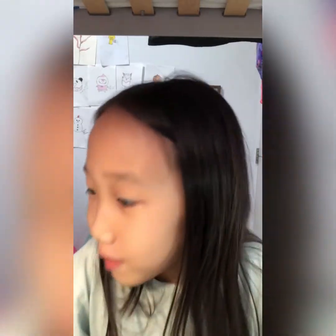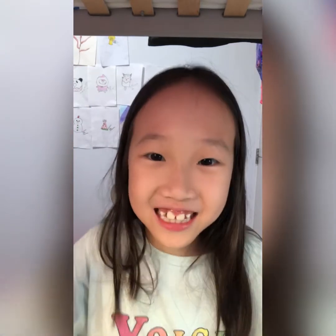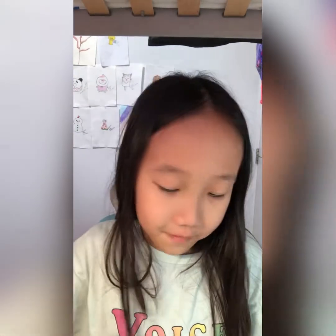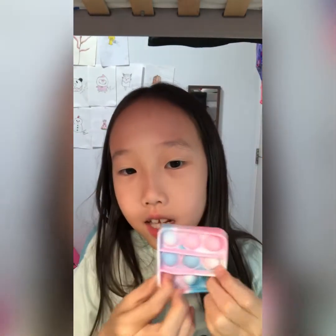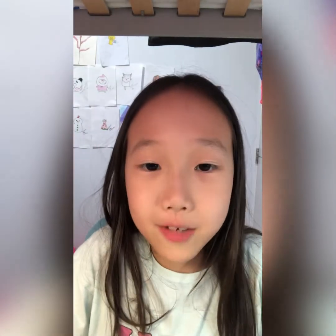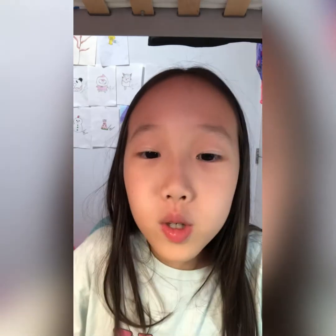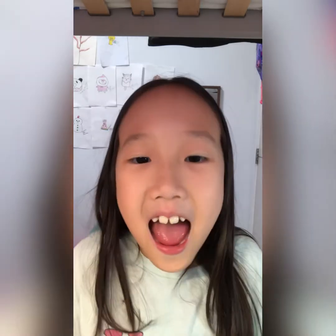Hello everybody, welcome back to the Play With A Resource channel. In today's video we are going to be doing poppets ASMR! I really like poppets, I have quite a few. They're super fun to pop around, and in this video you'll see most of my different poppets and hear the popping ASMR. I hope you all enjoy! Don't forget to give this video a big thumbs up, click that subscribe button, and enjoy.